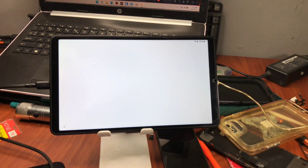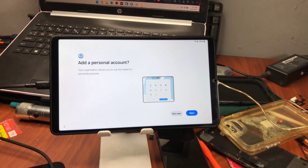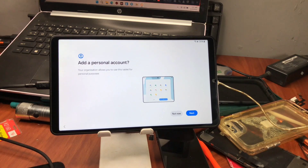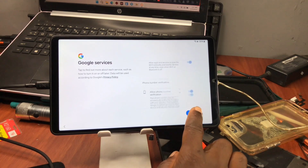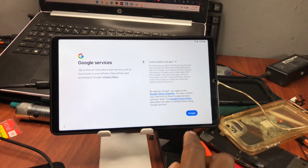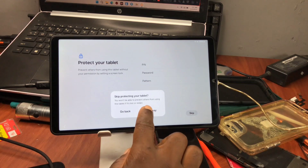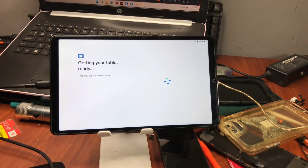When prompted to add a personal account, click 'Not now' — you can do this in Settings later. Proceed to Google Services and click agree. You can skip other setup steps and complete them in your Settings after your device has been successfully activated.